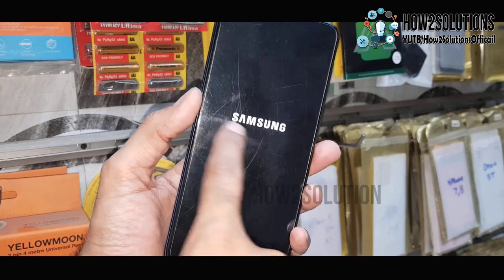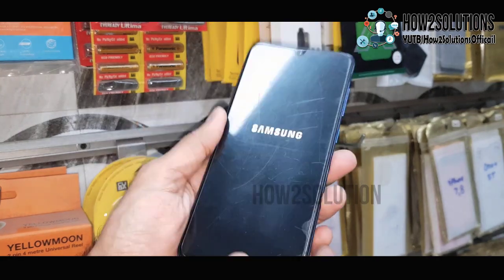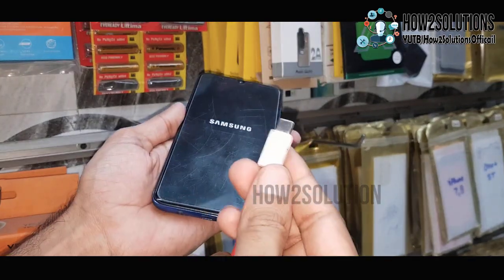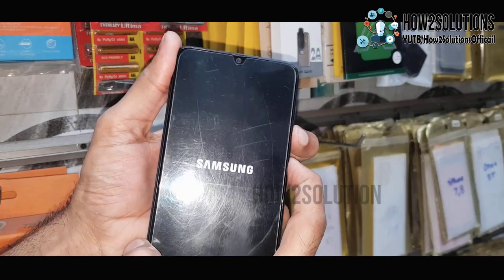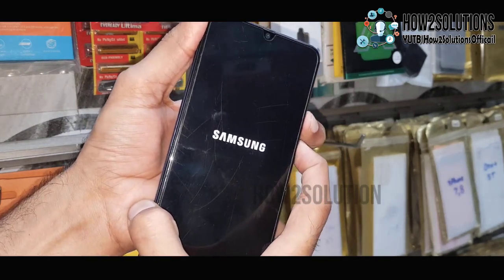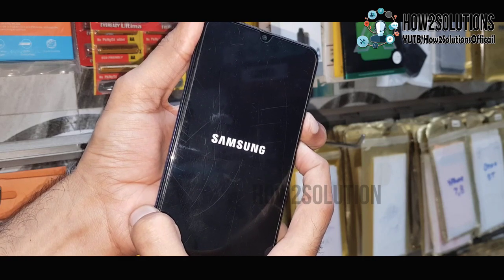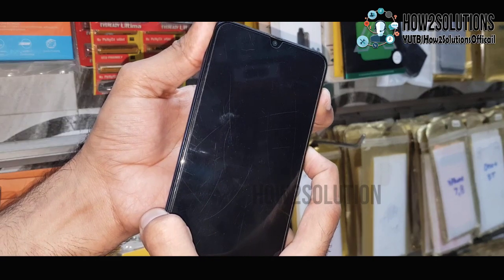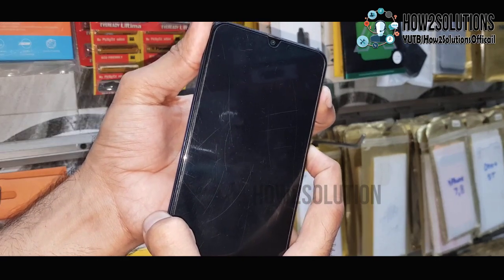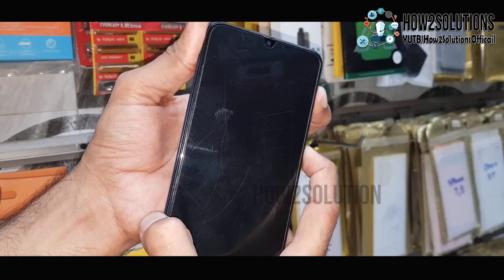Now start the solution from here. You can see here, this is stuck on Samsung logo. Connect your Type-C cable and press the volume down and power key for 10 seconds. Keep pressing both keys — it will reboot the device — then press the volume up key. Keep pressing the volume and power key for another 10 seconds.